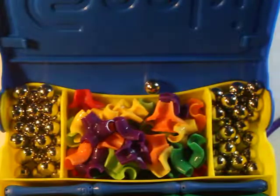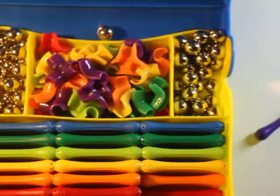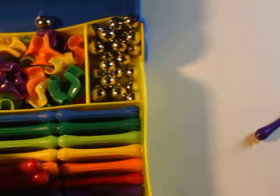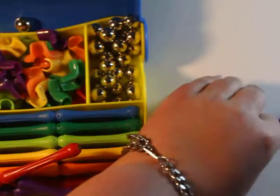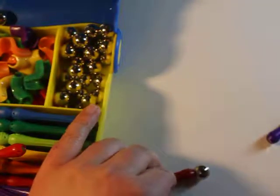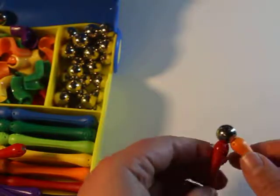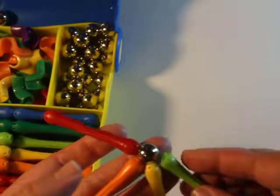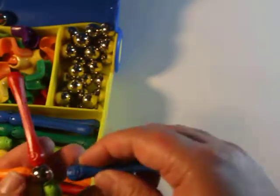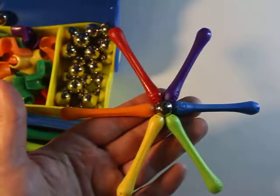Some of the suggestions in the booklet include a chair, a table — common household furniture. A fun one is a rainbow, because look at this, they have all the colors of the rainbow here. Since the magnets do connect in some way or another, the kids can actually build a rainbow: red, orange, yellow, green, blue, and purple. Look how pretty that is.